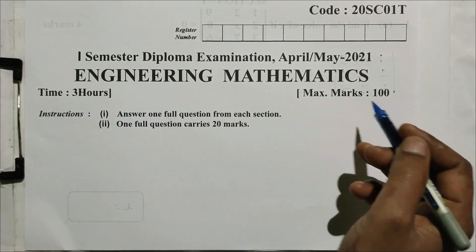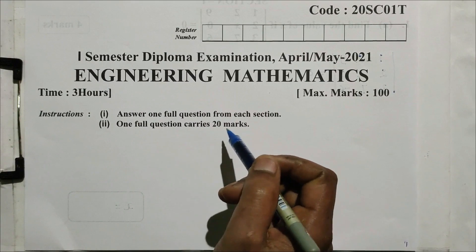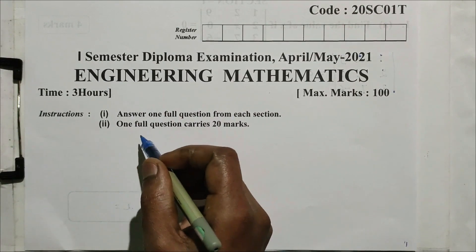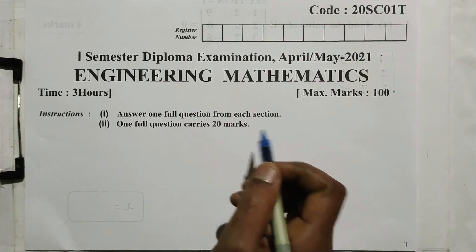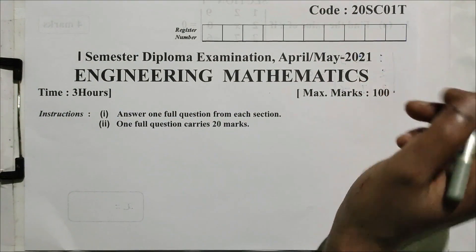Time is 3 hours. Maximum marks: 100. Instructions: answer one full question from each section. Second instruction: one full question carries 20 marks. Course code 20SE01T.